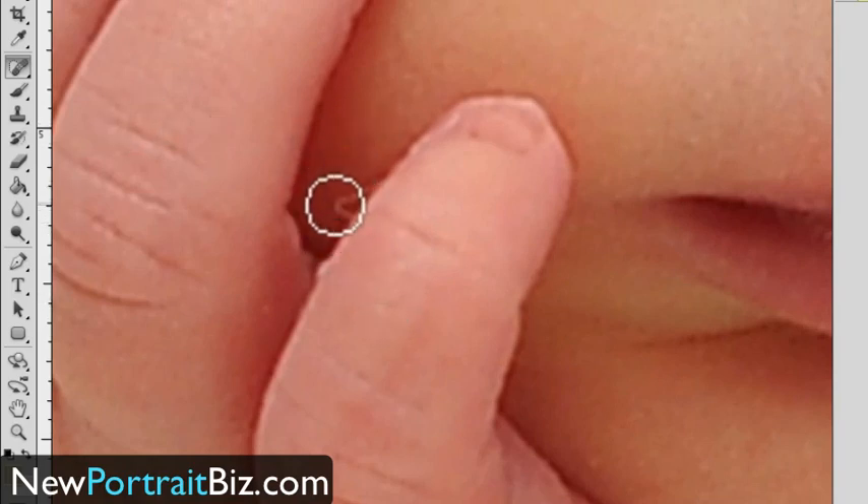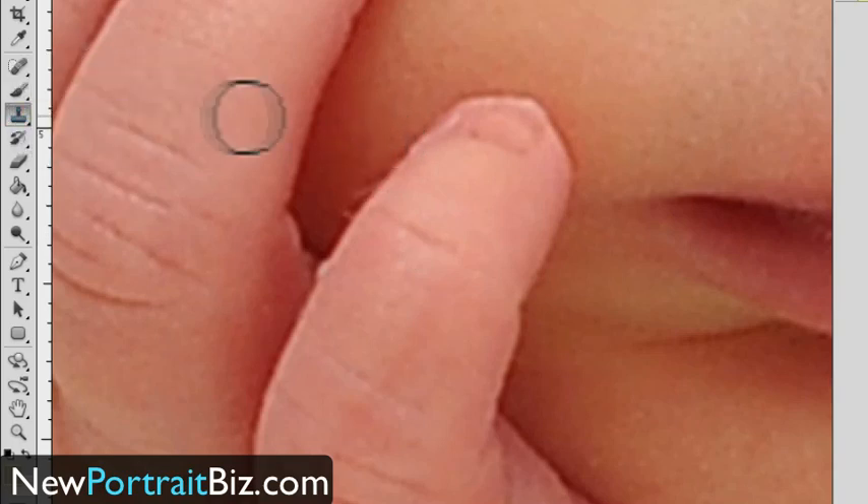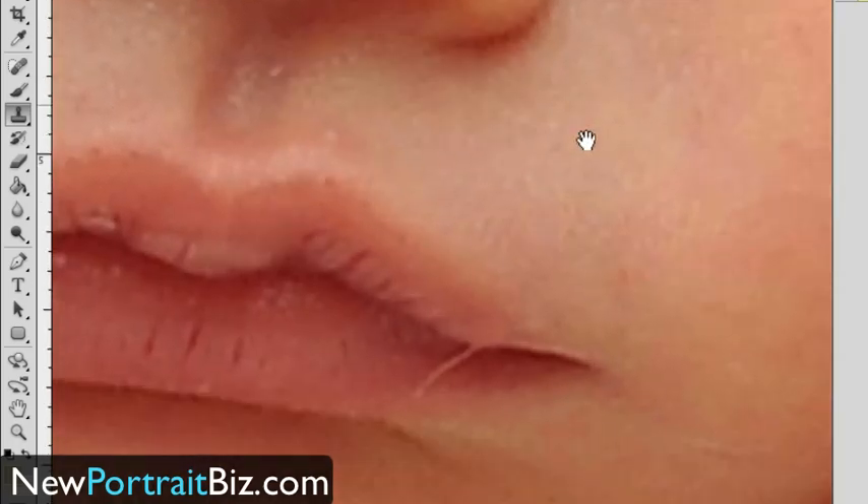Let's try the spot healing again here — see how it's picking up colors from nearby? It's not really good. So what I'm going to do is use the clone tool to show you how I use that. I option click and then lightly go in here and touch it. I can click on this and bring it up to fill in there. That's good enough — we're getting kind of picky here.